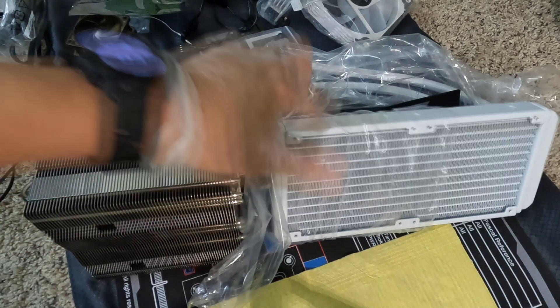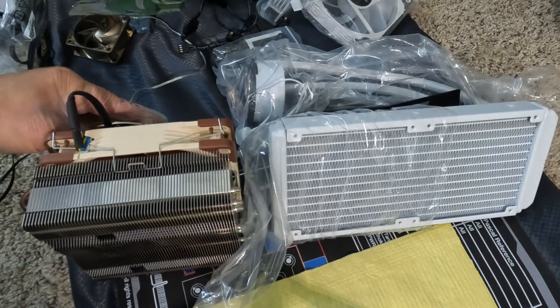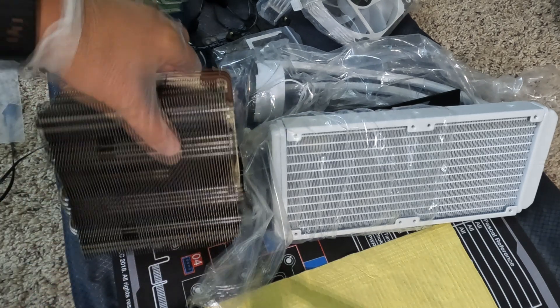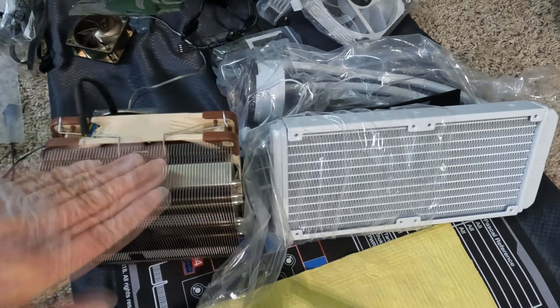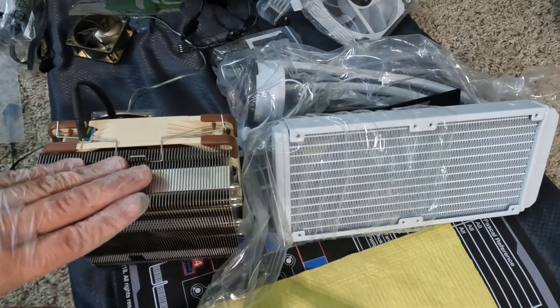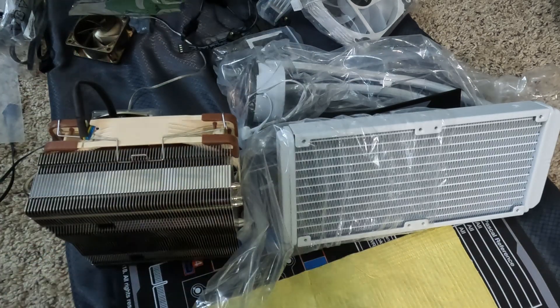The Noctua does work when it's overclocked, but the temp goes fairly high. If I do a stress test, it'll hit thermal throttling if I do a Cinebench multi-CPU test or the CPU-Z stress test. But otherwise, it's been great. So we'll see how it works with the AIO.